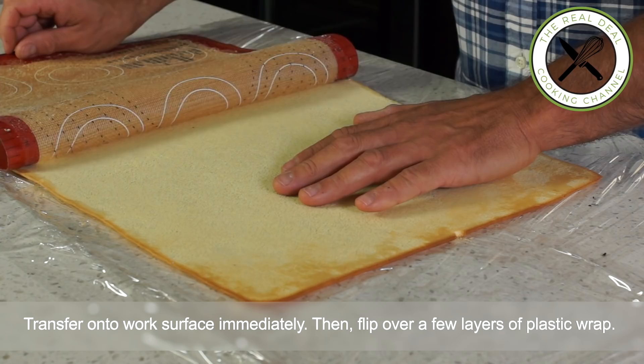Voilà! To get the full recipe, go to brunoskitchen.net and mouse over Bruno's Store — you'll find great tools for your kitchen.